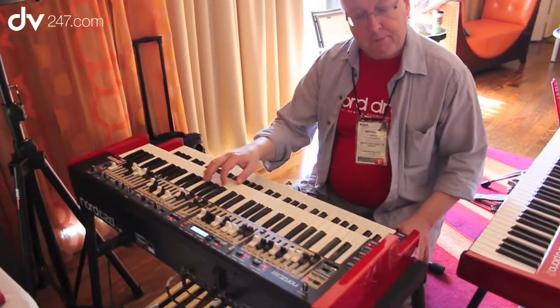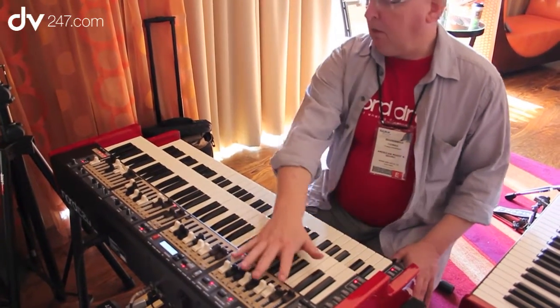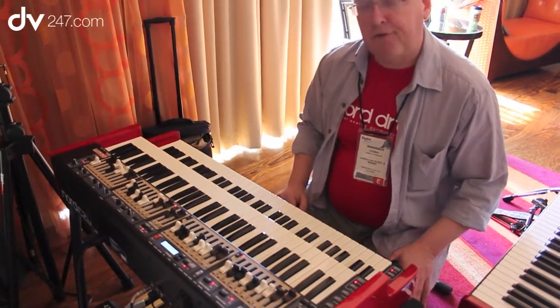This is an expansion of our combo organ, the Nord C2, with all these lovely drawbars on the panel.